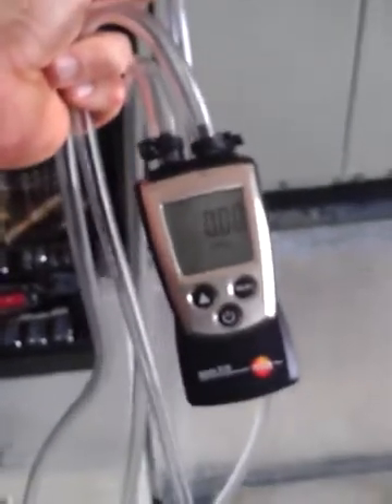Magna helix gauge. We're going to measure the pressure in this duct system. Positive static pressure.